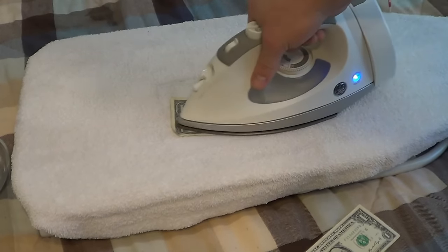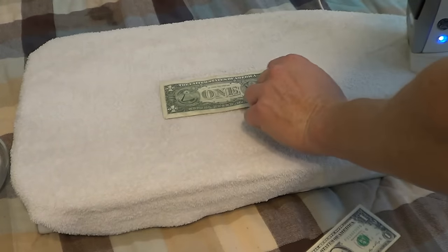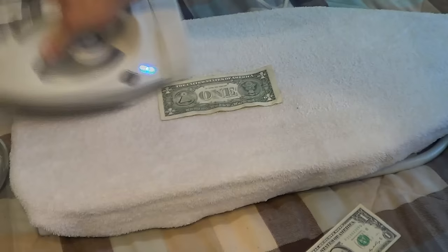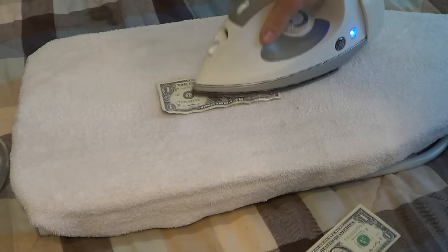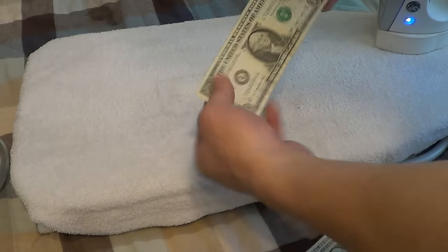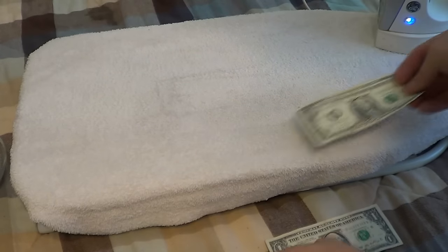We're just going to iron it flat, just like that. On towels they tend to curl a little bit, so I like to flip them over and do it again. This one's still a little wet so I'll give it one more run through, just like so. And as you can see, we have a nice crisp dollar bill again.